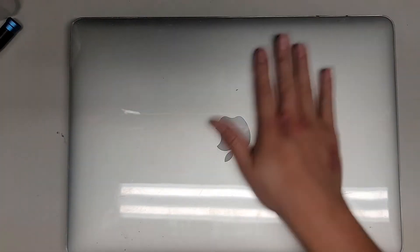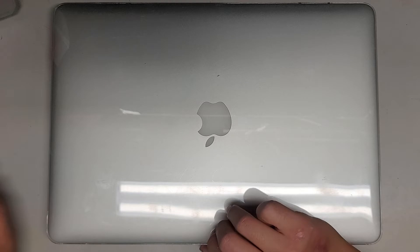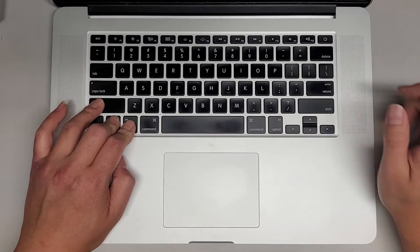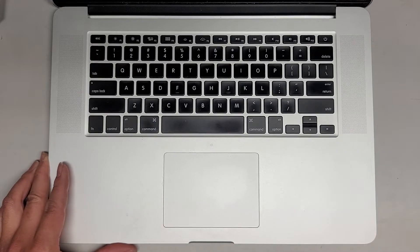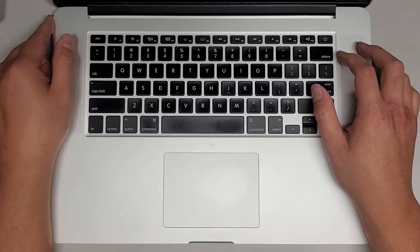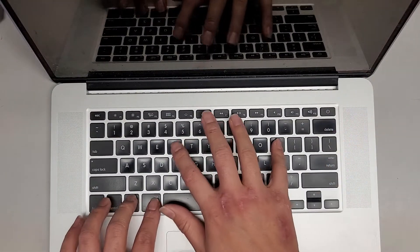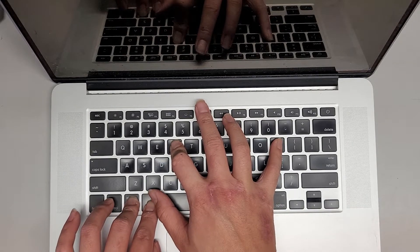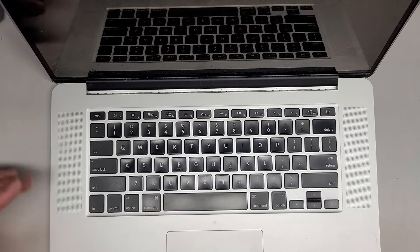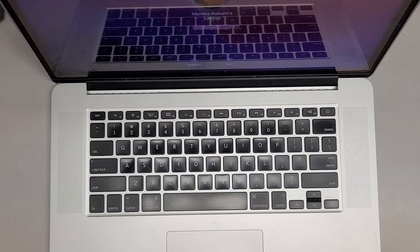Sometimes it might look okay, but after doing a PRAM and SMC reset it might not start up right, so it's always good to do that just to make sure the hardware is working properly. For the SMC reset: hold Control, Option, Shift on the left side, then the power button. If you have the charger in and it's orange, when you push it, the orange light will go green and then back to orange. For the PRAM reset: push the power button and then hold Command, Option, P, and R. Keep holding it — you'll see the screen shut off, and then you can let go and it should chime a second time. You'll see it turned itself back on — that's how you know you did it right. The computer should boot up and we should be okay.